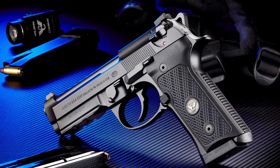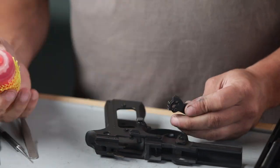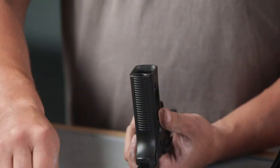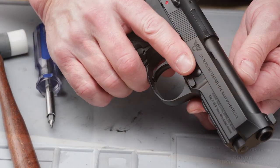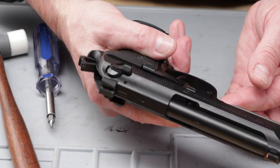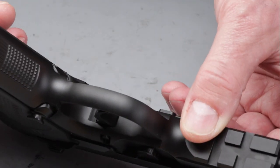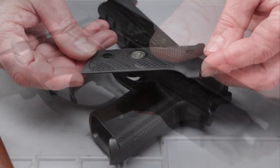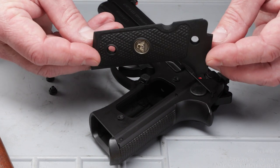This limited edition 92G Centurion Tactical features all-steel Beretta and Wilson Combat custom parts, a Centurion length slide on a modified M9A1 style checkered frame, with an accessory rail and rounded trigger guard, and ultra-thin indestructible Wilson Combat black G10 grips.